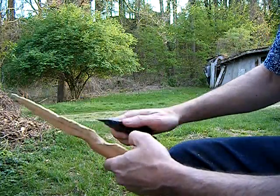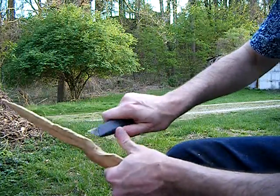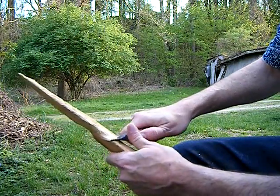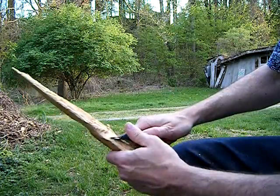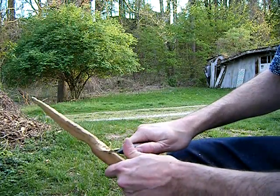It's been struck by lightning, it gets pretty tough. This piece was not struck by lightning. Still, it's got plenty of character.